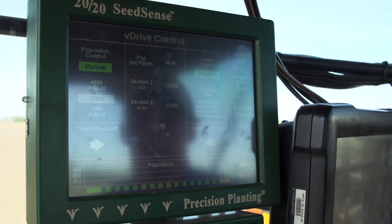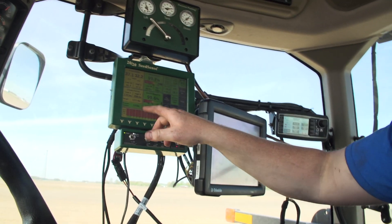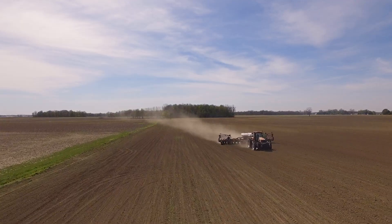Doing this study and pairing up with Precision Planting has made it super easy. As you can see on the monitor now, it shows both of my populations at 37,000 and 32,000, and I can change all this on the fly.